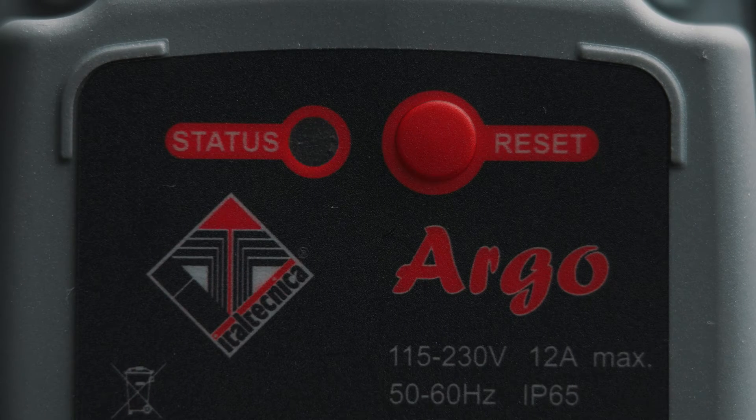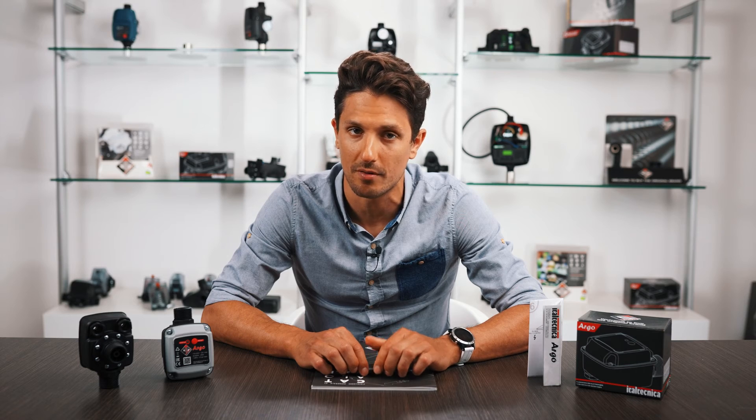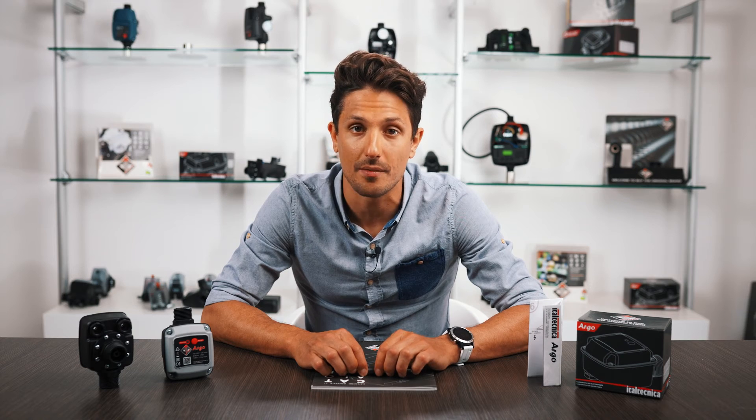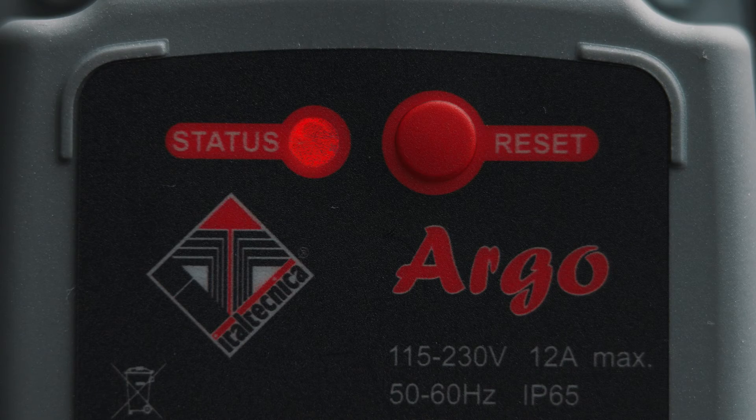By means of a multi-color LED, it is possible to detect the operating status of Argo. The green color indicates a waiting phase to perform an automatic start test. The yellow color indicates the presence of flow with the pump running. The red color indicates an automatic fault end, so it is necessary to manually reset the flow switch.